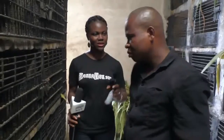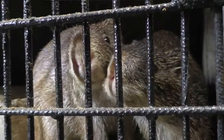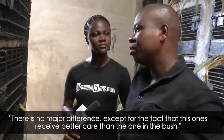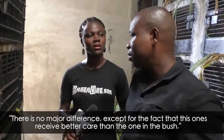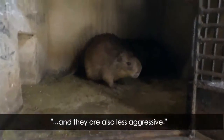So what makes this one different from the one in the bush? I know grass cutters are found in the bush, but now they have started farming them. So what makes it different? We can say that as per meat, they are still the same. But these ones have more care than wild animals. They are less aggressive, in short.